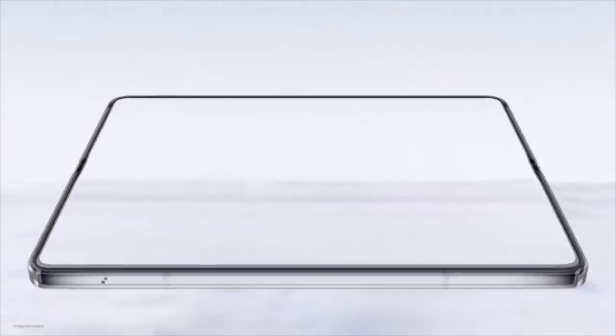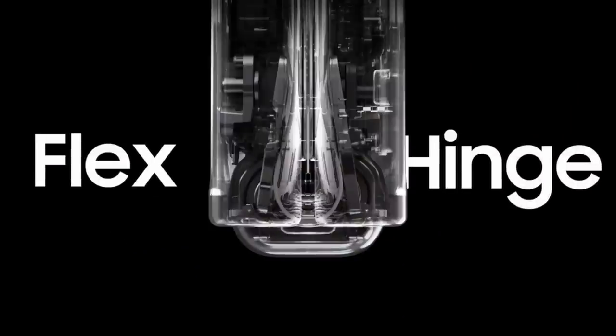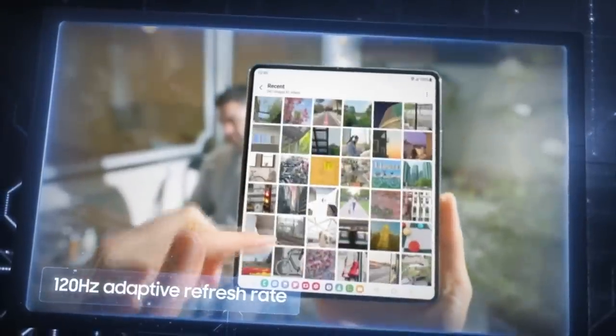Introducing the all new Galaxy Z Fold 5. With an integrated hinge and pivot shaft, the new flex hinge closes all the way. Almost. Almost. We call it a lightweight. You really need to try it to understand. That's a good point. In fact, here's someone from BTS to explain it. I have no idea what you're saying. But hey, I wasn't the only one confused — even our voiceover had no idea what was going on.